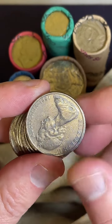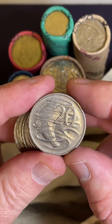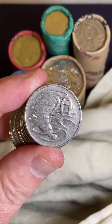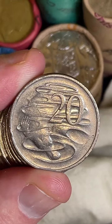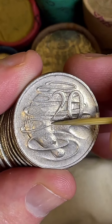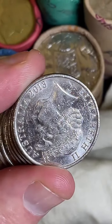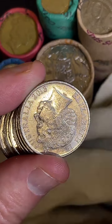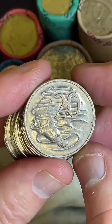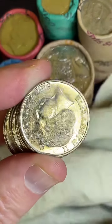These 1981s can be minted in Canada, and this one looks like it might be. What you look for is called a three-and-a-half claw. These claws underneath the 20 - if the left-hand one is half the size, that means it's minted in Canada. Some prices on those: 1981 three-and-a-half claw are $1.85 to $25. If the coin's in really good condition, sort of mid-20s.